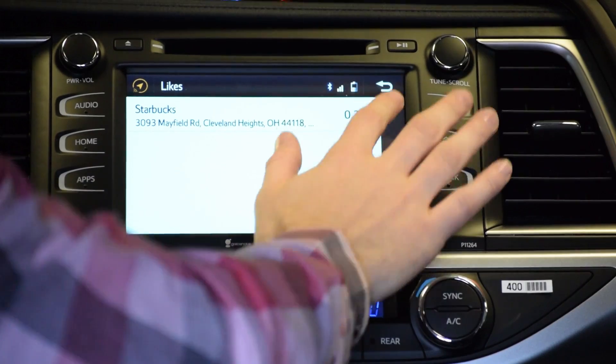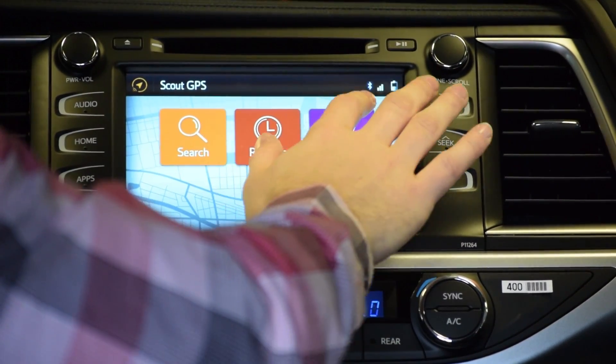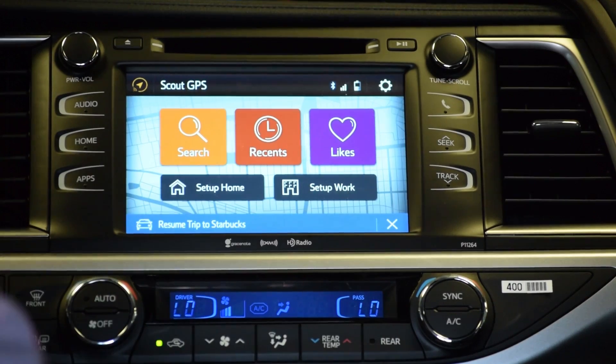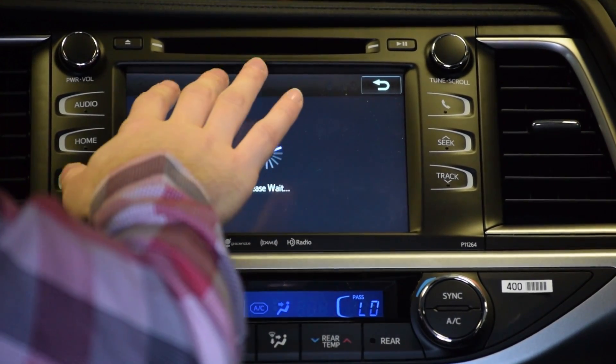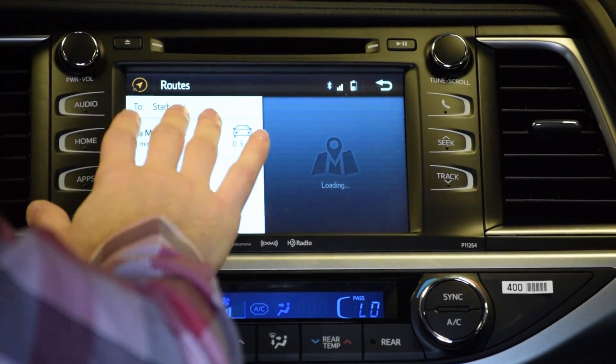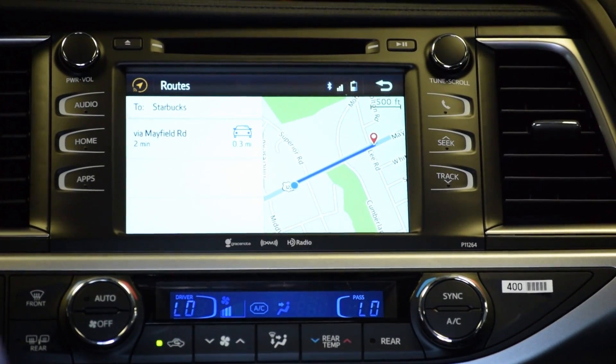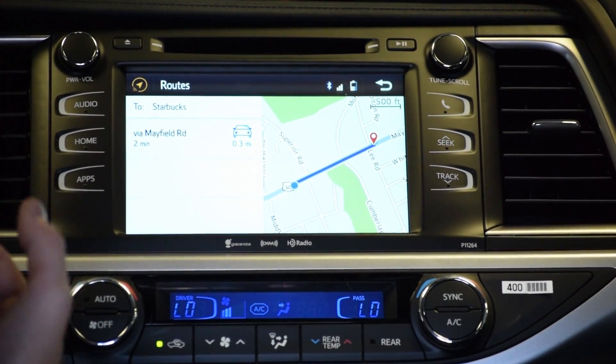Now you've got your destination and you're driving. It's very simple — it will take you through the trip, show your next step right here, load the map, and have you driving along it. Very simple and easy to use.